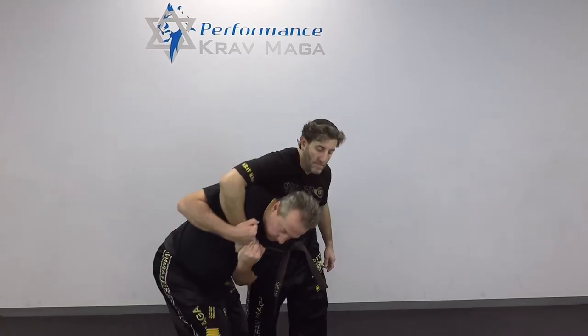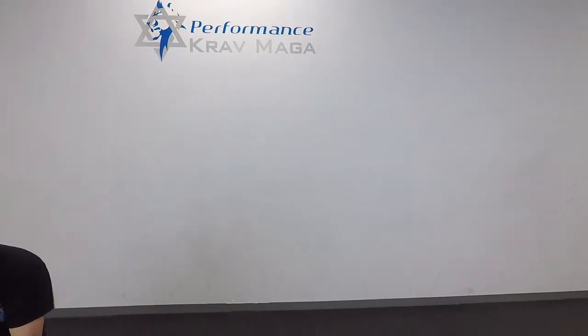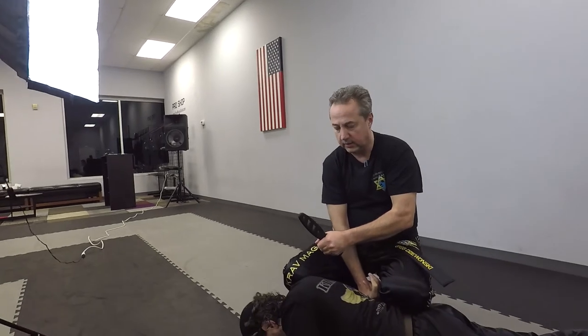And go under. From here, take him down on the ground and disarm.